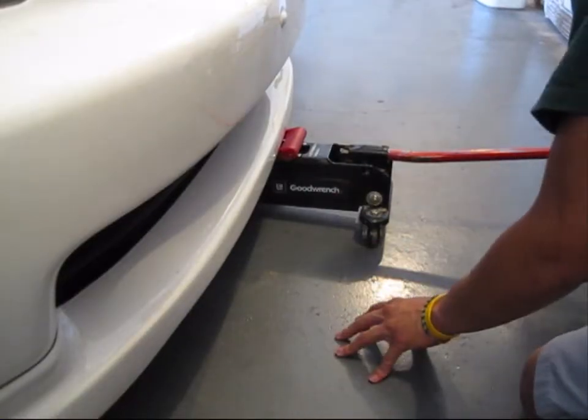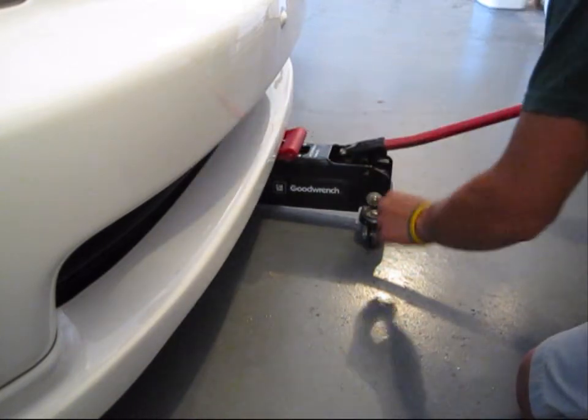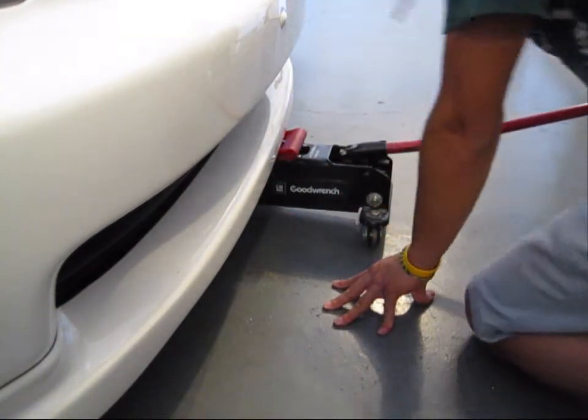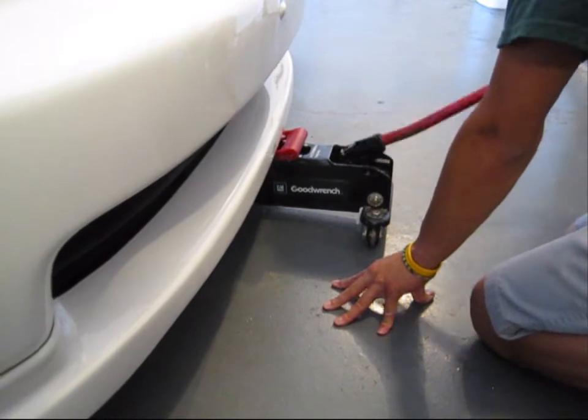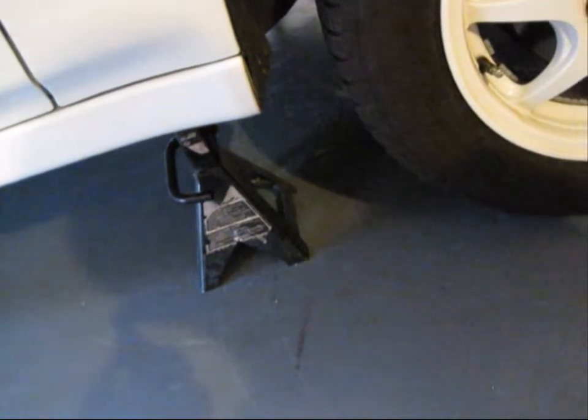Make sure your e-brake is all the way up, and you want to find the supportive frame underneath your car in the front. Then you're going to jack up that frame. After you jack up the car, you want to put it on jack stands so the car doesn't fall on your face when you're working underneath.